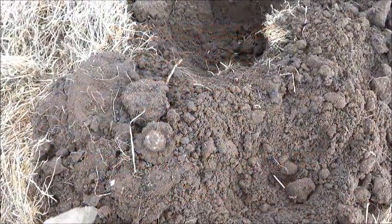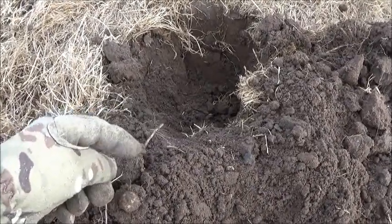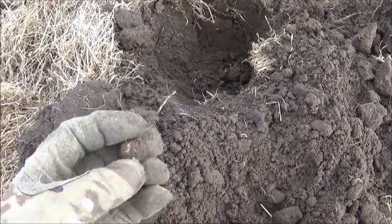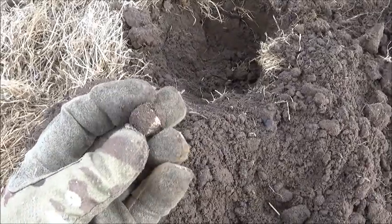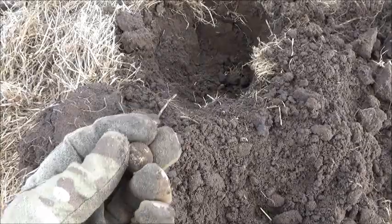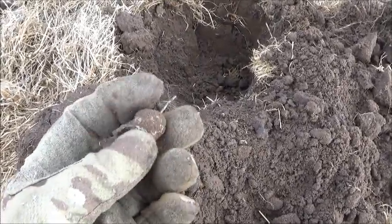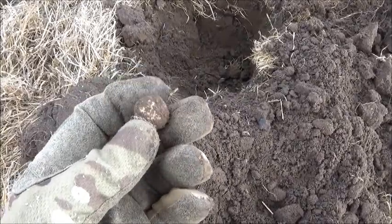We've got another target down here, about seven or eight inches deep. It's a huge musket ball — it is a big one as well. That's a nice find all the same, and it's the first one I found today. We'll pop it into the bag and get a little bit further.